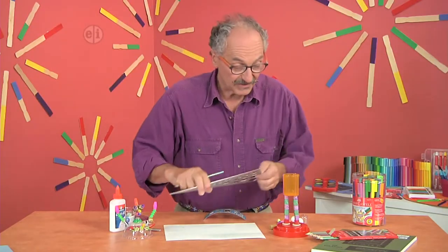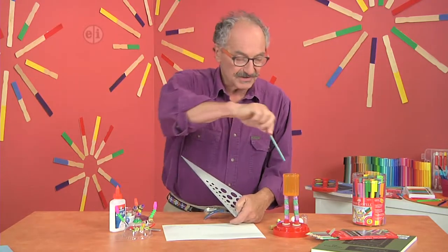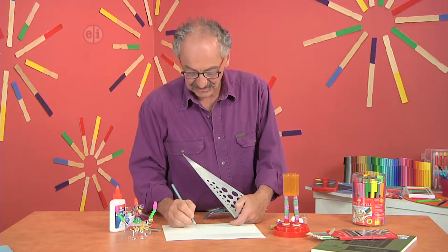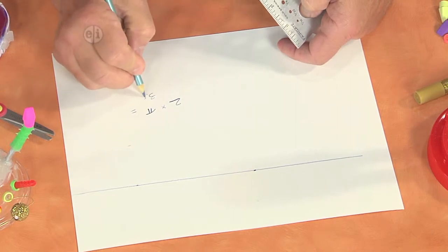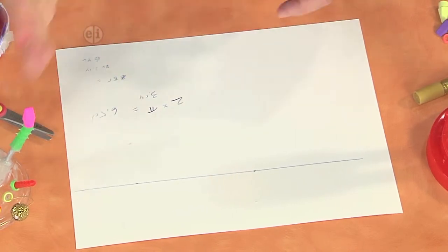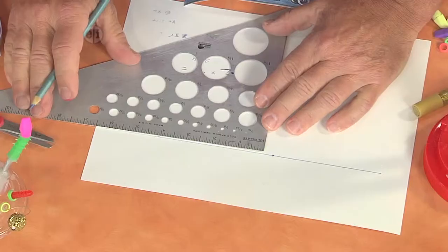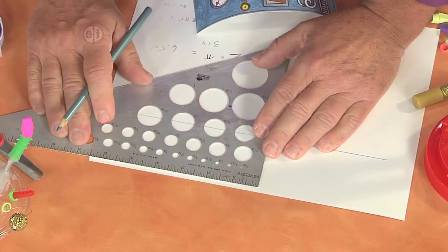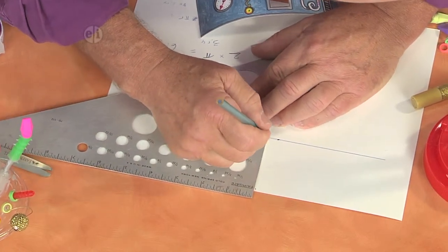If I want to do some math, I find out that that's a 2-inch diameter. And so if you want to know the circumference — the outside part of a circle — that's pi times the diameter, and pi we're going to say is 3.14. So it's approximately 6 and a half inches. If I make it a little bit longer than that, then I'll have a little extra to glue. So I can mark off my 6 and a half inches here, 6 and a half inches here, and draw a straight line.